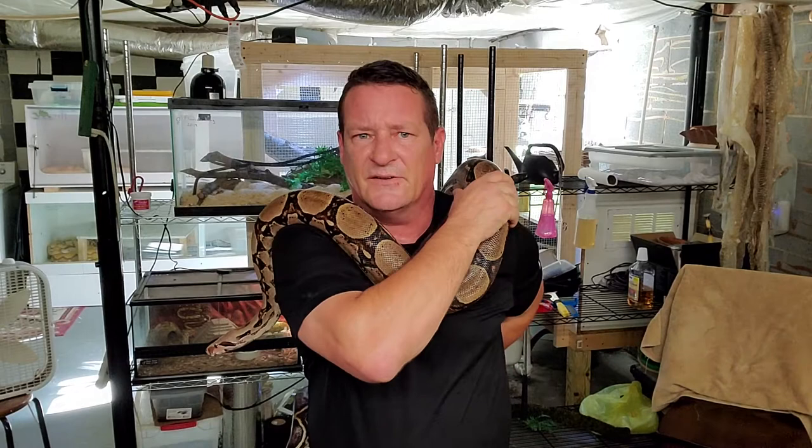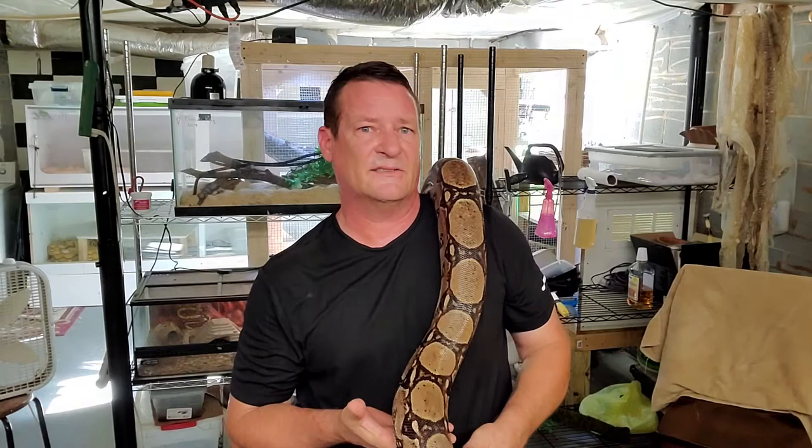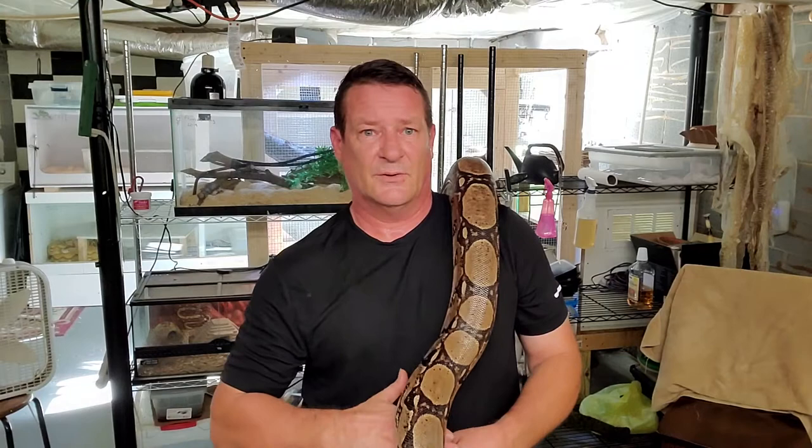If you've got smaller snakes, hatchlings and so forth, you may want to feed them every week. But once they start to mature and get older, you definitely don't want to just be shoving food down their neck - it's going to make them grow faster, but it's just not healthy for them.